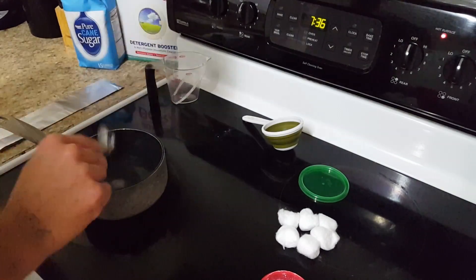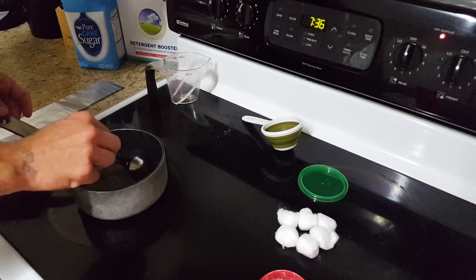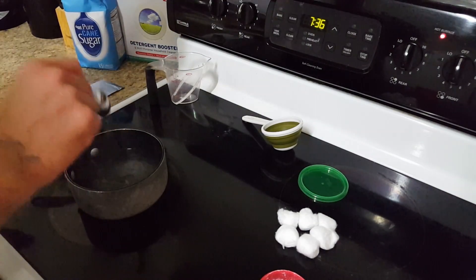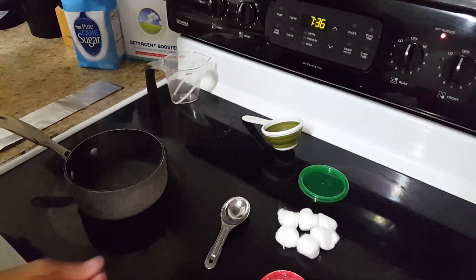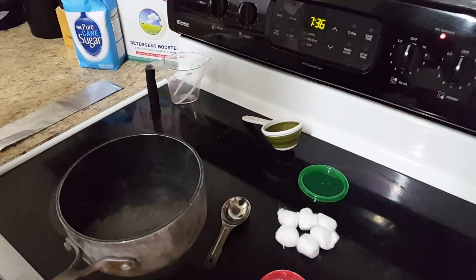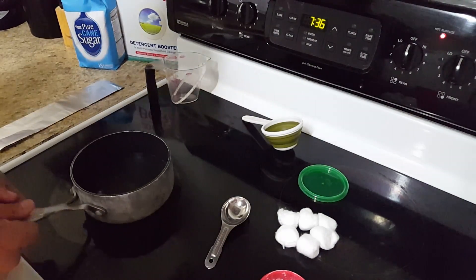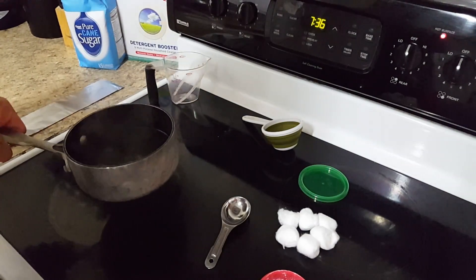Very easy — all natural. All homesteaders should do this. It's very good. It's safe around pets, kids, and people. If you did ingest it, I think the worst that will happen is you'd get diarrhea. These are all common household items you should have.